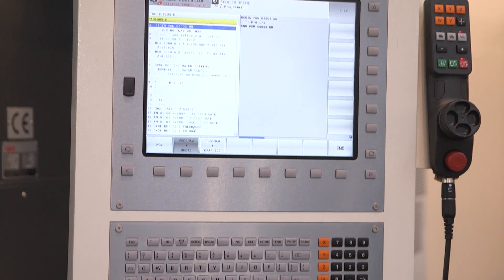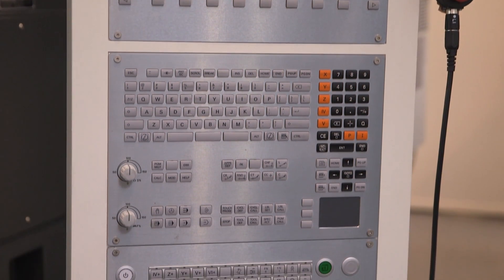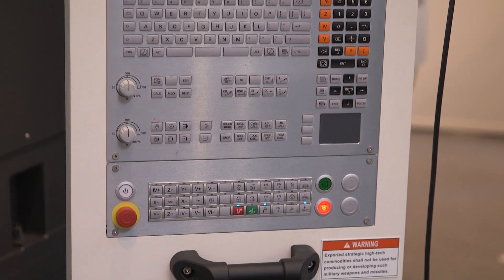I noticed it's a linear machine. Does that mean we can't take big cuts, or is it robust as well? No, it's robust as well. You can take as big a cut as you like. In terms of control, this is a Heidenhain — the ITNC 640 on this, but we can offer it with FANUC or Siemens too.